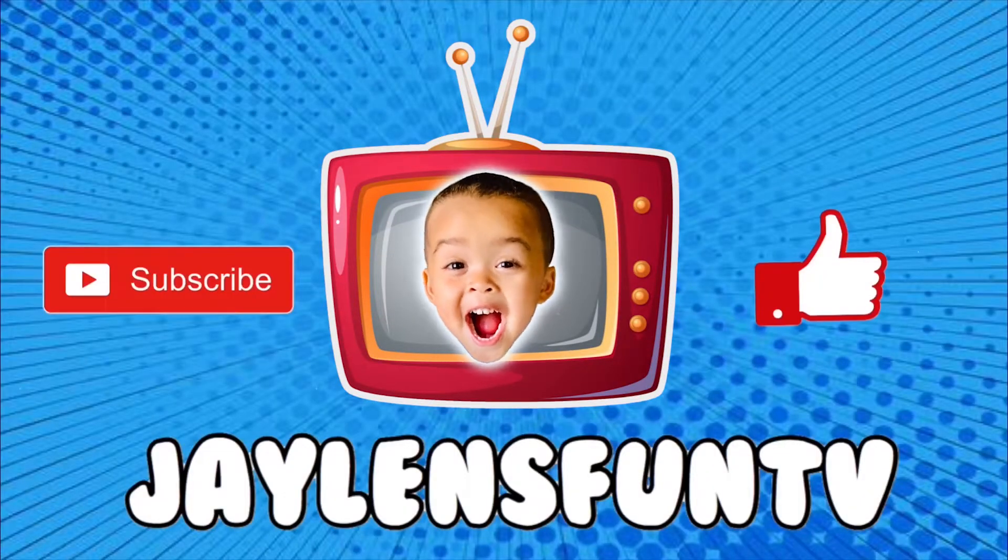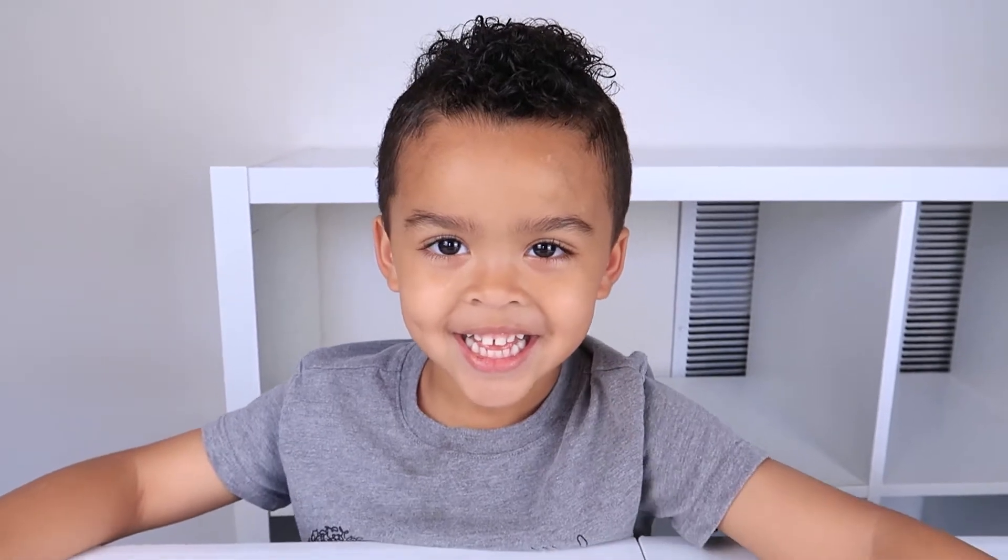Jalen's Fun TV. Hey guys, welcome back to my channel! Jalen, we were saying something really fun from Picasso Tiles again. Are you ready to see what it is? Yay!